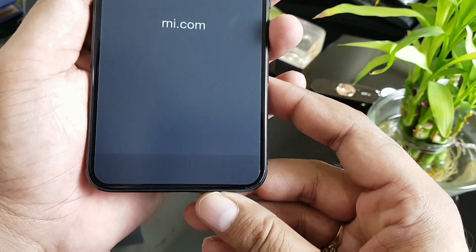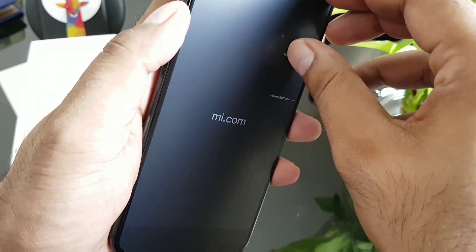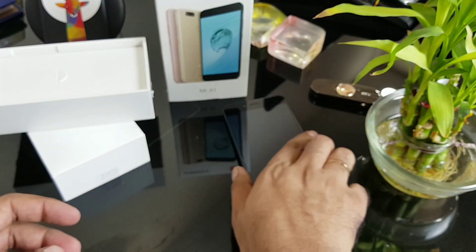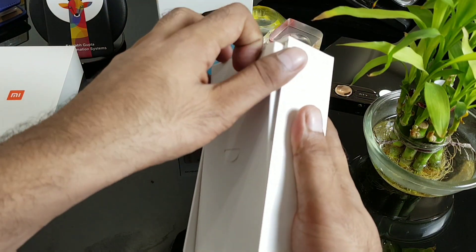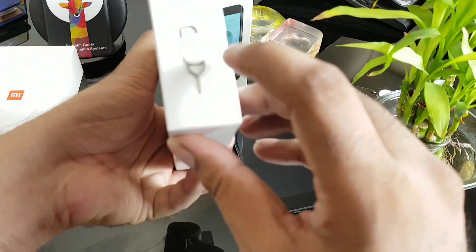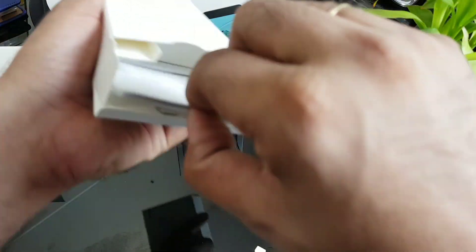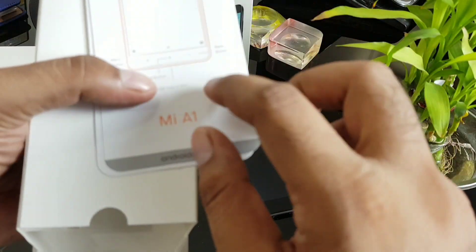They did not mention what kind of Gorilla Glass coating they have — just Gorilla Glass. This is the front camera and sensors. Let's go inside the box. There's a SIM ejector tool, an Asian charger, and some paperwork.